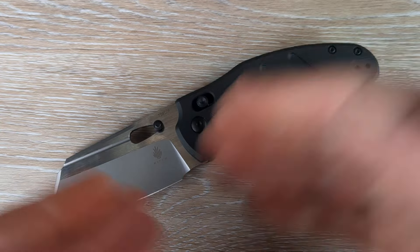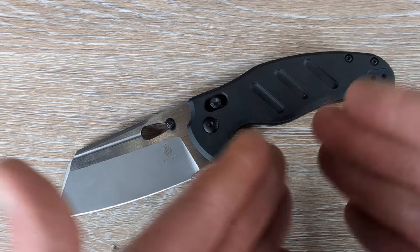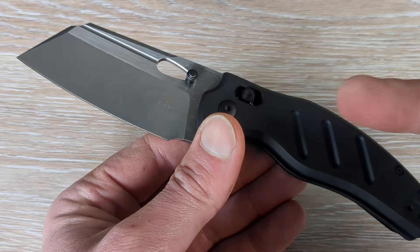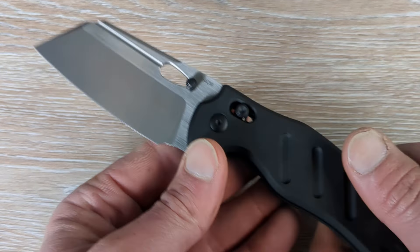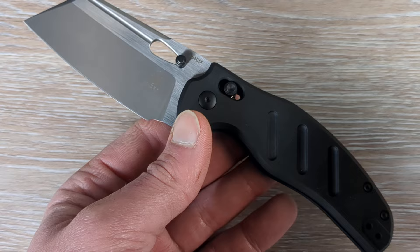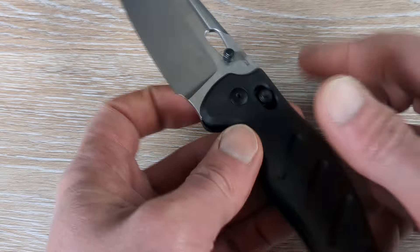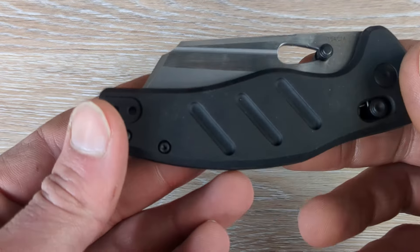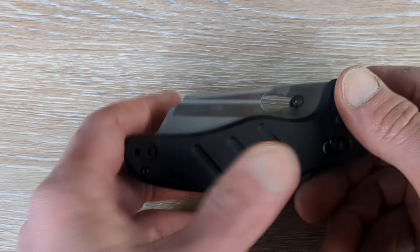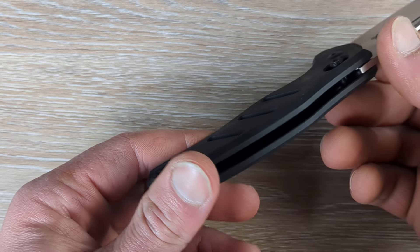Like I said before, they didn't reinvent anything with the Sheepdog model, but the addition of the aluminum handle, the crossbar lock, the two-tone finish, and the tweaking of the crossbar lock to keep making it better — if you're looking for a lighter weight model than thicker steel liners and micarta or G10, this is still going to be a substantial knife in the pocket or in the hand, but it's going to be quite a bit lighter than the micarta and steel-lined version. The aluminum is a lot lighter, and the steel liners are thinner and recessed within the aluminum.